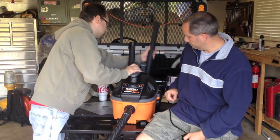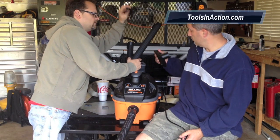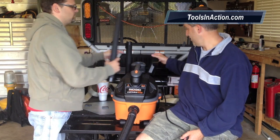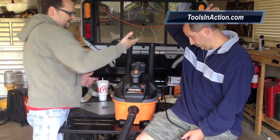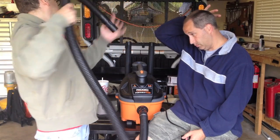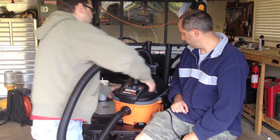The whole unit is designed to be a real convenient little package. All your accessories — the two wands, the carpet attachment, the crevice tool for between seats, and this floor nozzle, which is for wet floors or any kind of floors. It also comes with this super long hose. When you pull on it, it's not going to come out — it's got a quick-connect release that just latches down and you're good to go.